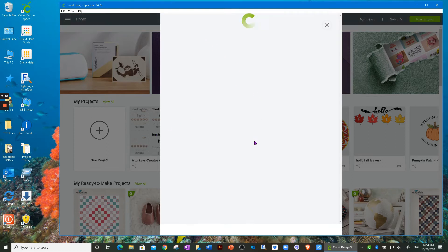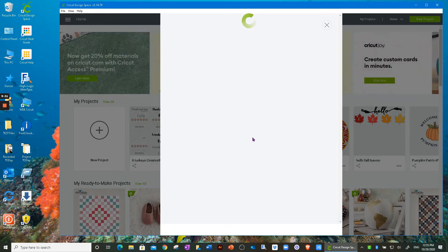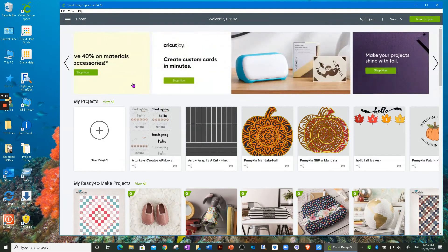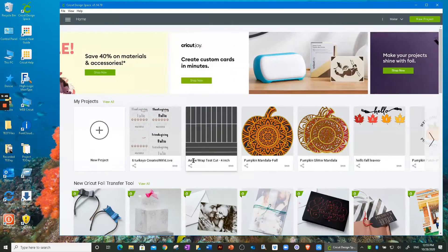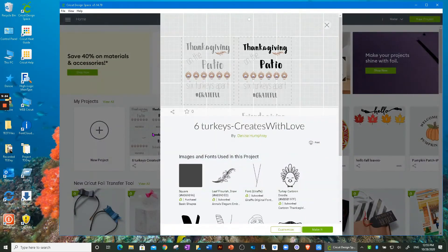It looks like Cricut's site might be having an issue — I checked my internet before hitting record and I have a really good speed. If you run into something like this, what I do is go to View and hit Reload — it just reloads your canvas. After reloading, it seems to be working fine. Now instead of just clicking 'Make It,' I'm going to click 'Customize.'